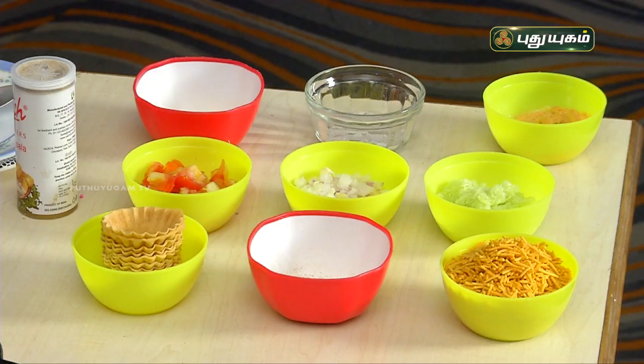The recipe is called Canopies Chats. This is made of pasta shells and is great for mid-time snacks, break time, and as an appetizer. This recipe is very unique.